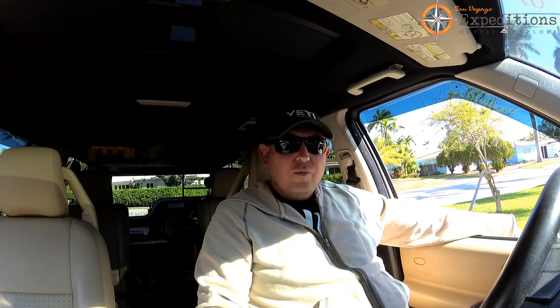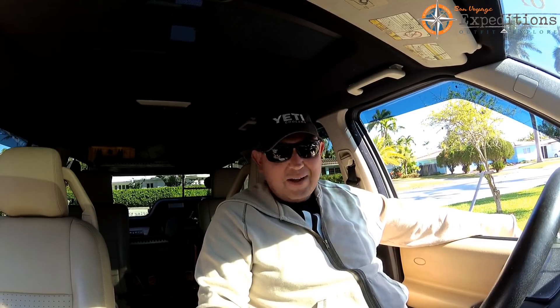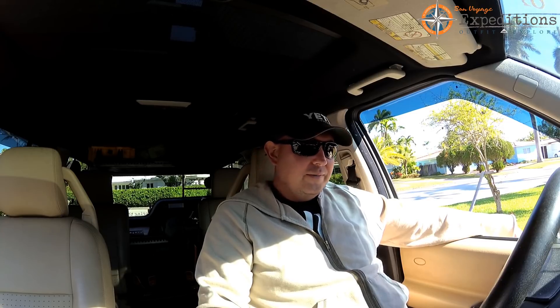A lot of people asked us and sent requests for maintenance vlogs. We traveled 30,000 miles last year, and today I just came up with an idea.